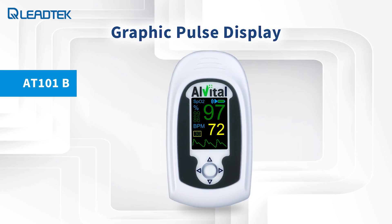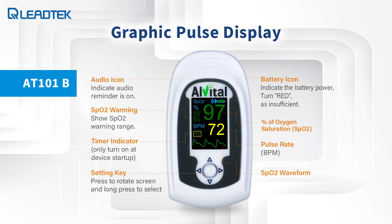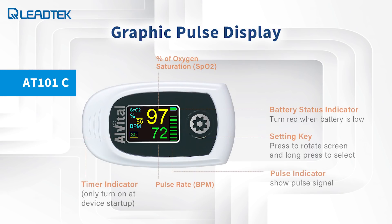The AT101 comes in two models: the AT101B and the AT101C. The AT101B includes the audio warning function — the device will warn when the SpO2 or pulse rate reading is beyond the set range. The user can set up the warning limit range using the five directional keys on the device. The waveform display provides the non-normalized real-time sensor signal, allowing the relative positive strength and quality of the incoming signal to be observed.